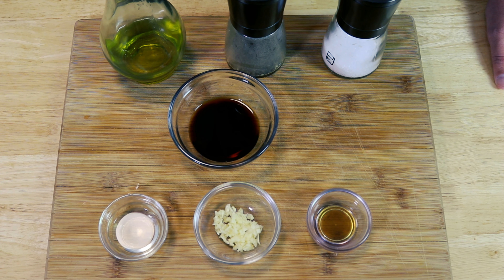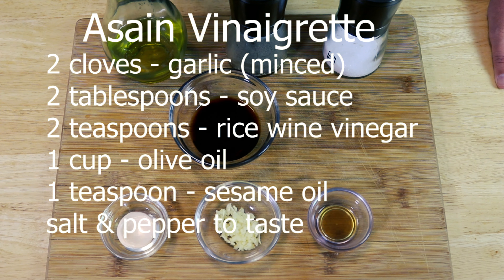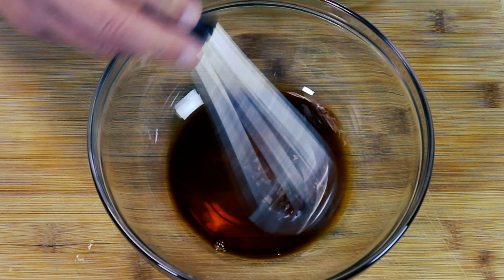Before we get started, this recipe is going to yield us a little over a cup of dressing, so if you want more you might need to double or even triple it. For this recipe we're going to need two cloves of garlic finely minced, two tablespoons of low-sodium soy sauce, two teaspoons of rice wine vinegar, one cup of olive oil, and one teaspoon of sesame oil — that's going to be the weird one I was talking about — and some salt and pepper.